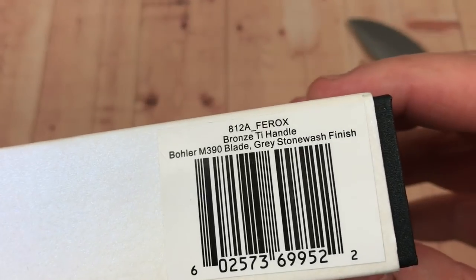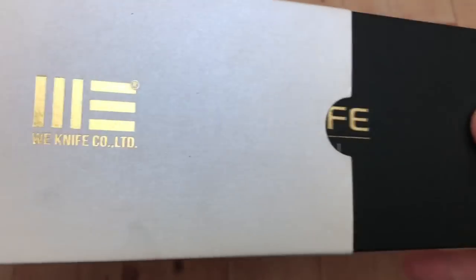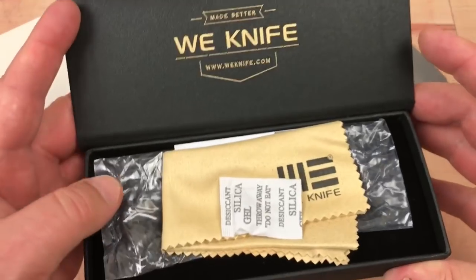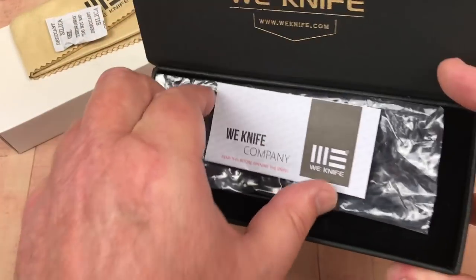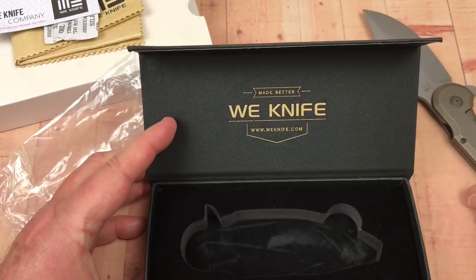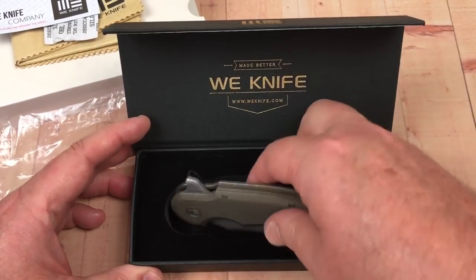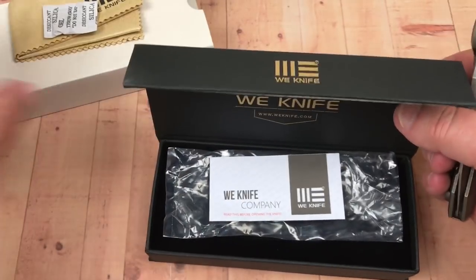It comes in this box. They don't put the knife number on the outside of the box. Inside, you can tell you're getting something special because this is not the standard We Knife box. You open it up — here's your microfiber cloth and your paperwork. But there's no special card giving the knife number or anything, which I thought was a little odd. Because it is a numbered knife and they're only making 300 of them — I expected at least a card, not just their normal paperwork.